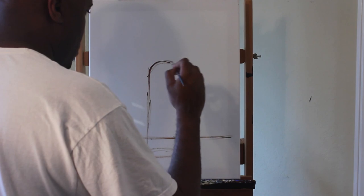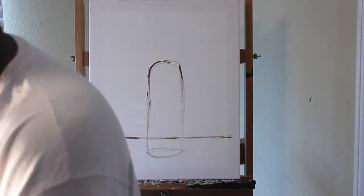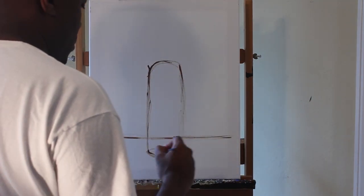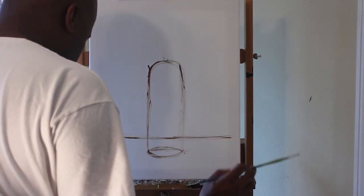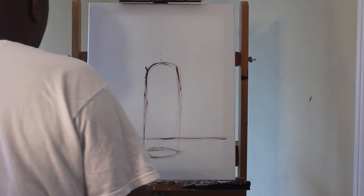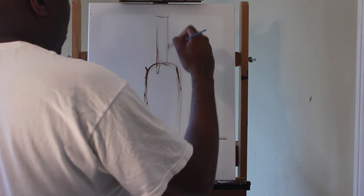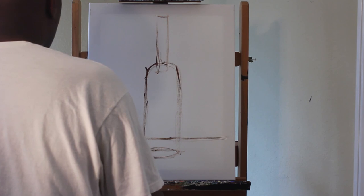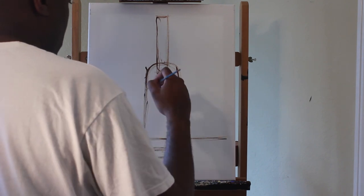I'm going to start off with a basic shape. As you can see, I'm starting off with a cylinder shape using the flat head brush and raw umber color just for my under-drawing. Here you see a cylinder shape dead in the center of the canvas. I'm using a 16 by 20 canvas with a simple composition — the glass, bottle, and cheese all next to each other, dead in the center.